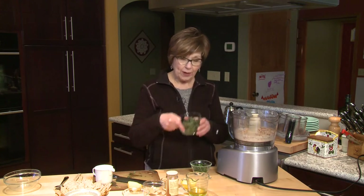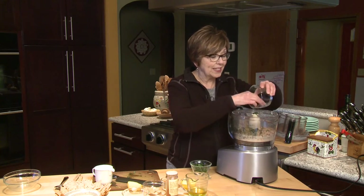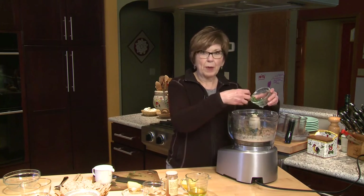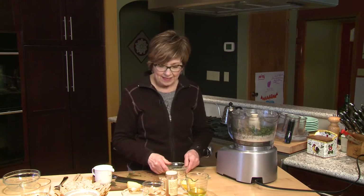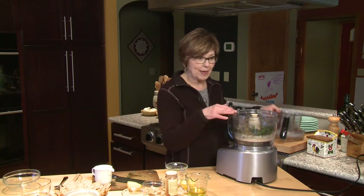And then I'm going to add one cup of chopped kale. Remember, this is going to be green, so we need some nice healthy greens to give it that color. And a little bit of parsley — probably about a quarter cup of chopped fresh parsley. I'll give it a few pulses to chop this up a little bit.